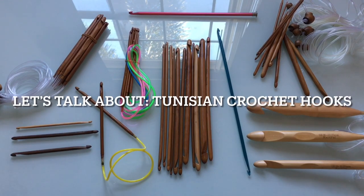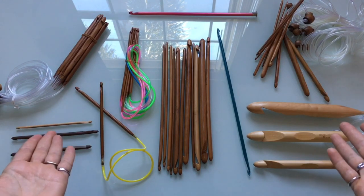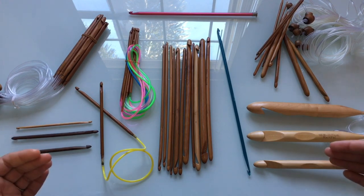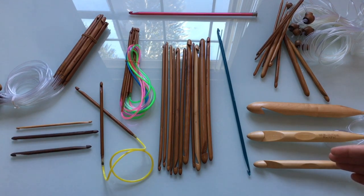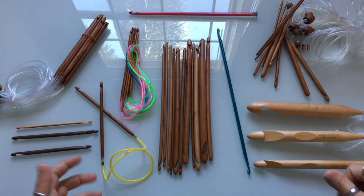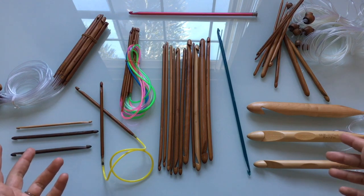Welcome back to Mode Bespoke, I'm Athenas. As you can see, today I've got my collection of Tunisian hooks out for everyone to see. It is quite an extensive collection, I think, but I get a lot of questions about Tunisian hooks. If you've been following my channel for the past year or year and a half, you probably know that I'm a little obsessed with Tunisian crochet. This year we're going to be creating a lot of new projects also using Tunisian crochet.